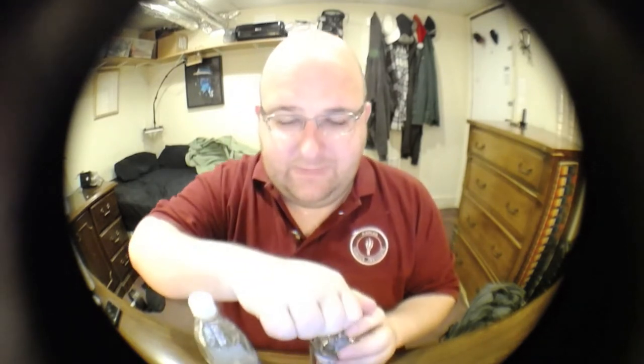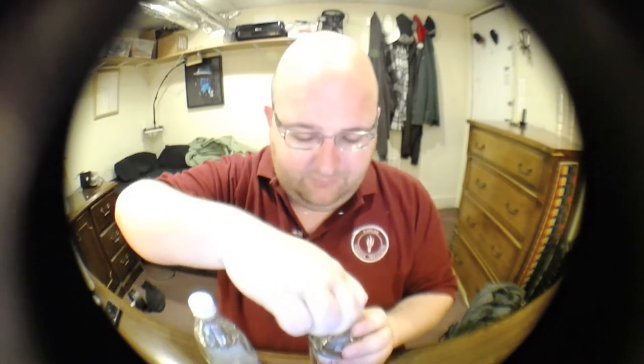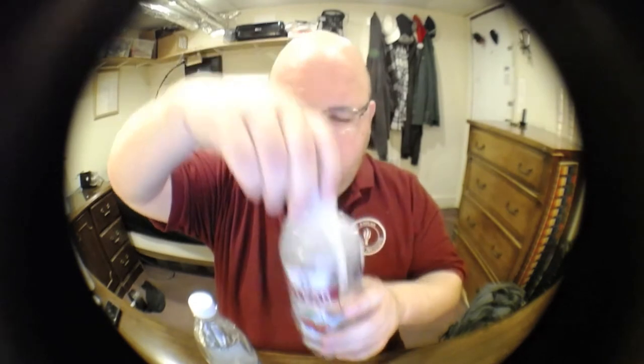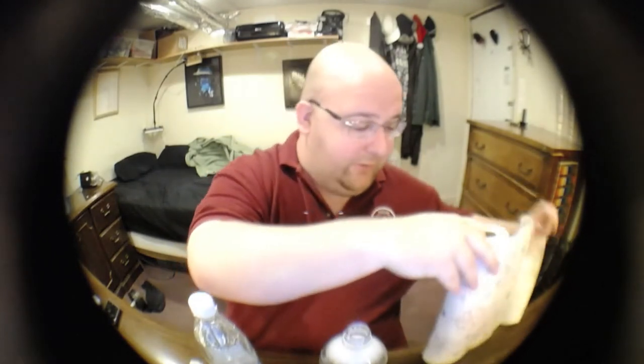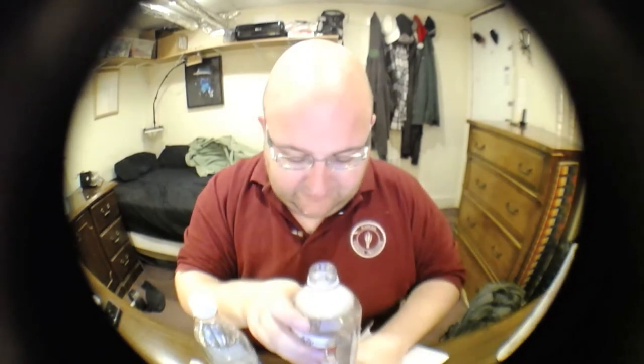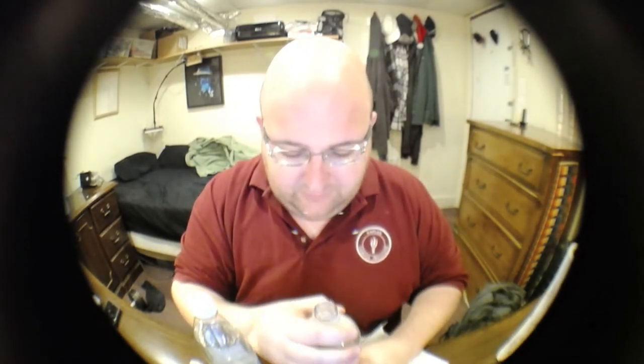This one is bubbling up — uh oh. This is one of the reasons I hate sparkling waters; they spill all over the place. Plain still water is much better.